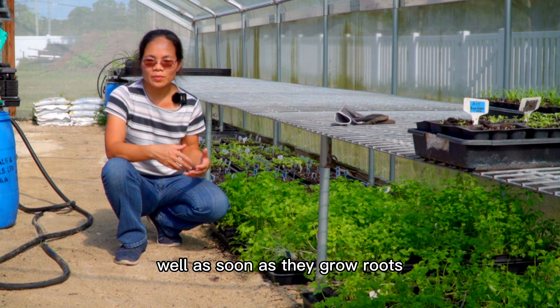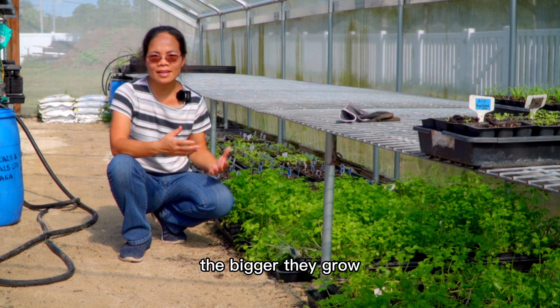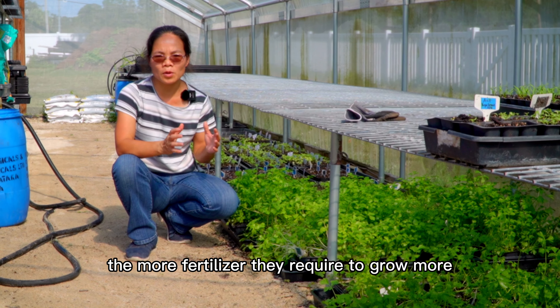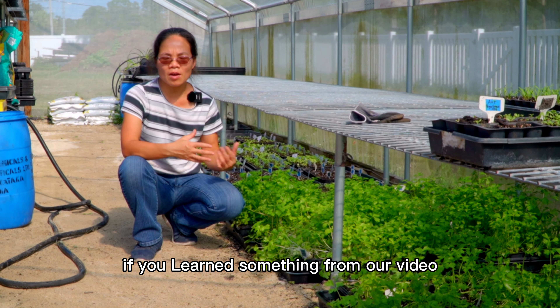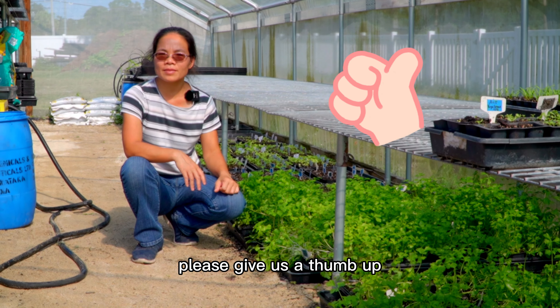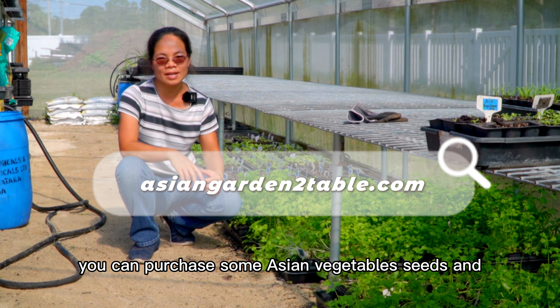Over here is the second batch of celery. So when do we start to fertilize our seedlings? Well, as soon as they grow roots, we should start to add some fertilizer for them to grow. The bigger they grow, the more fertilizer they require.